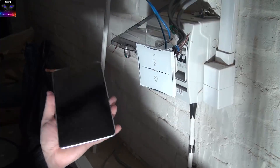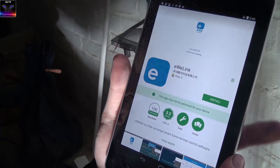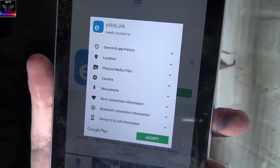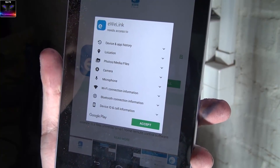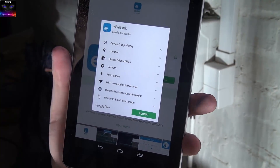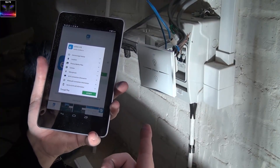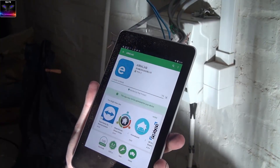Setting up the Wi-Fi is a bit confusing. It needs the EVLink app, so I clicked install. Look at all the permissions it needs: device and app history, location — why does a light switch need my location? Photos, media files, camera, microphone — okay. Wi-Fi and Bluetooth connection info makes sense, but device ID and call information? Especially camera and microphone — why does a light switch need access to those?